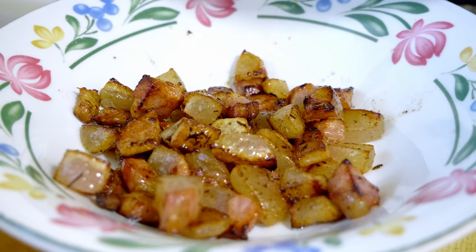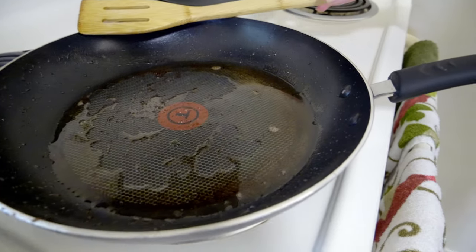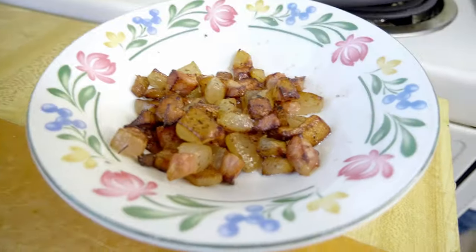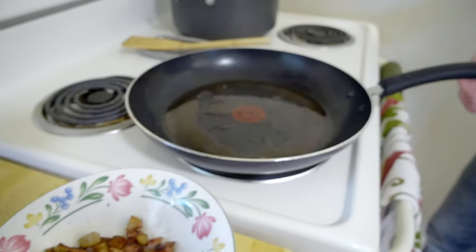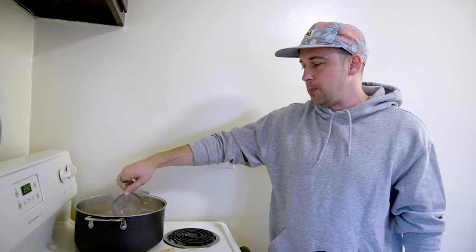We just want to crisp them up a little bit. These were literally cooking for maybe three minutes. You can tell when they're done if they look like that — slight crisp to it. Now I just want to get them out of the pan. Make sure to keep some of that fat still in the pan; that's all flavor right there. It is high fat — probably not something you want to eat every single day.